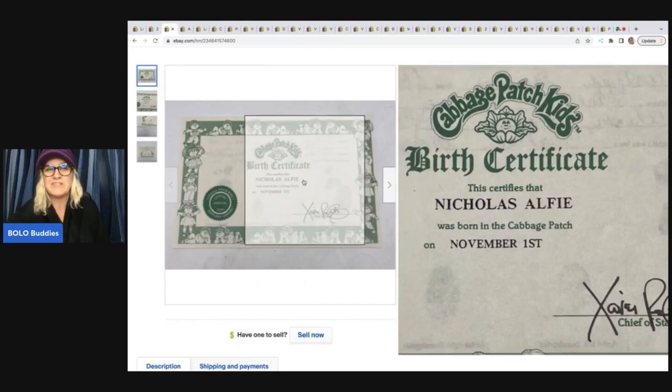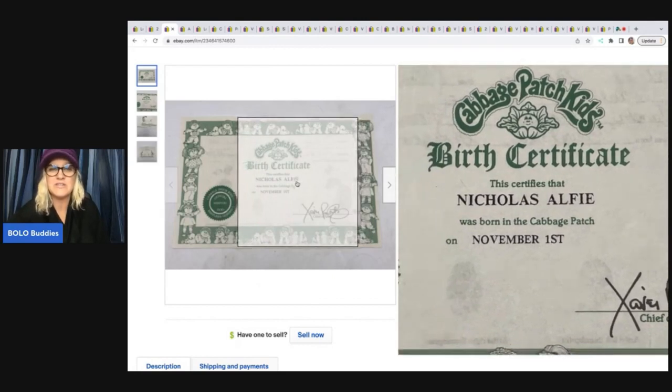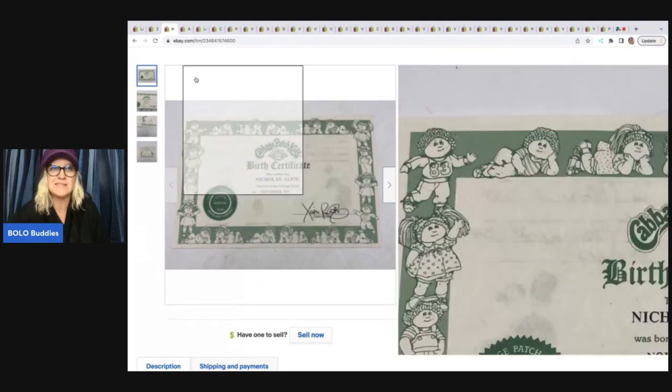That sold pretty quickly. It's going to take the right buyer who's looking for the certificate for their specific doll, because they all have names.